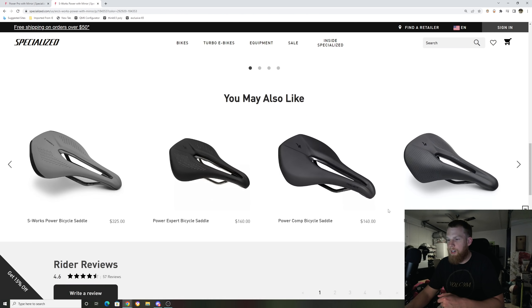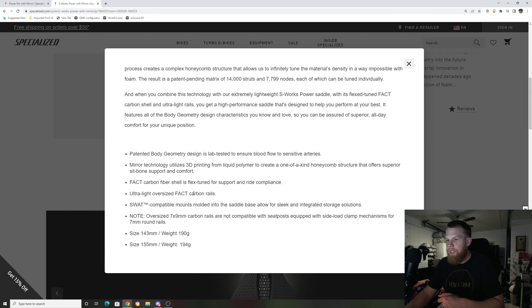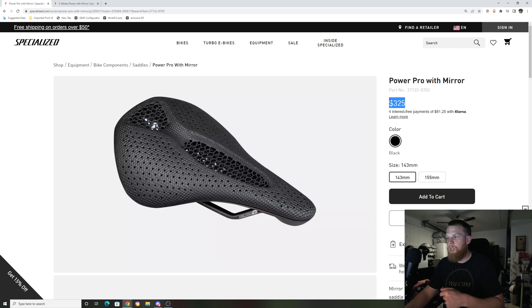What you guys probably want to know now is the weight difference. The S-Works saddle at $450 — the 143mm — is 190 grams. The Power Pro saddle at $325 is about 240 grams, give or take depending on the batch. So you're looking at about 55 grams heavier — not that much of a difference, but this is where I think they missed the mark.